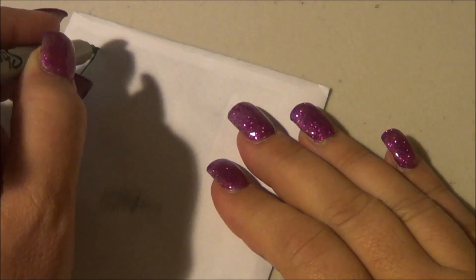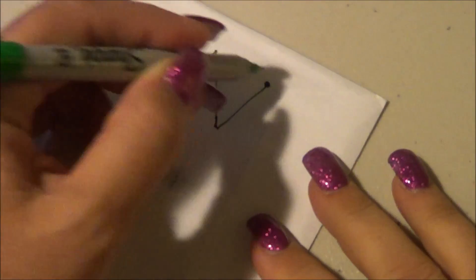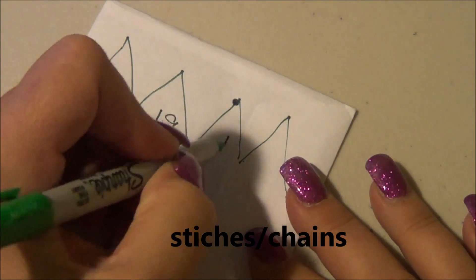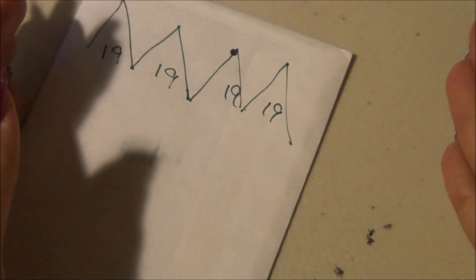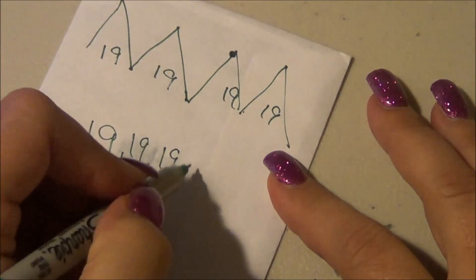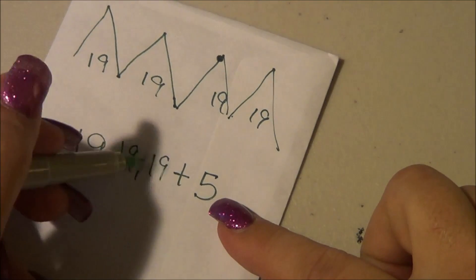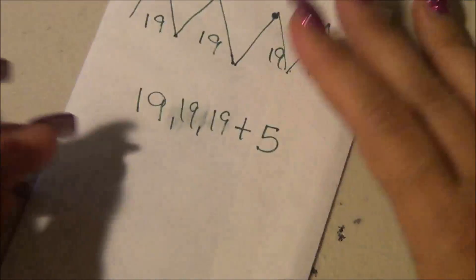I'm going to start with a diagram because I'm a visual person. Here are our peaks, hills, and valleys. To go up a hill into the valley there's 19 stitches, so you do your batches of 19. You do 19, 19, 19, 19, whatever, and when you get to the end you add plus five for the ending. The chain three at the beginning counts as the double crochet. That's why it's 19, 19, 19, 5 — that's my pattern.